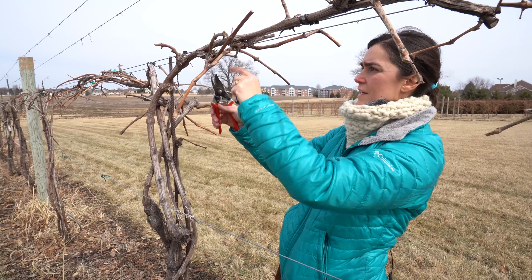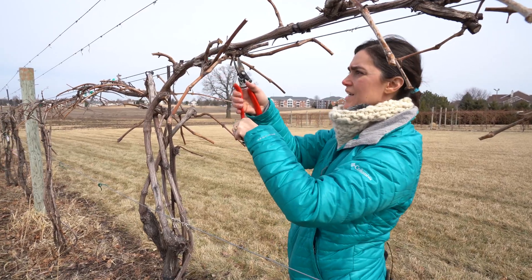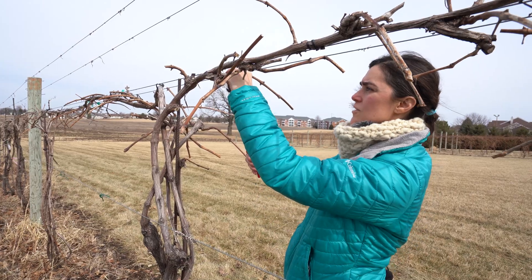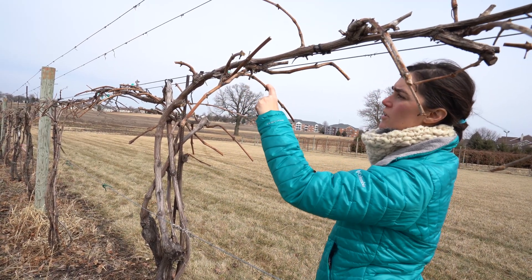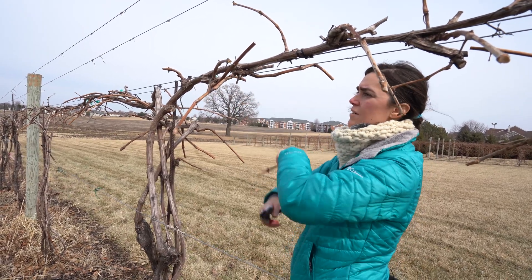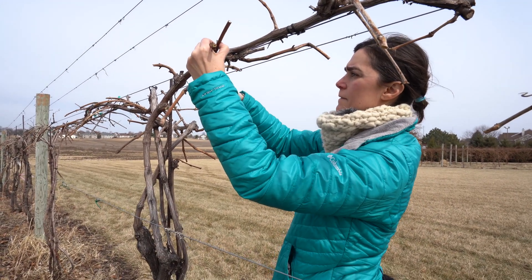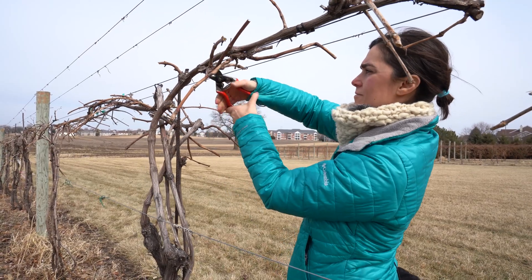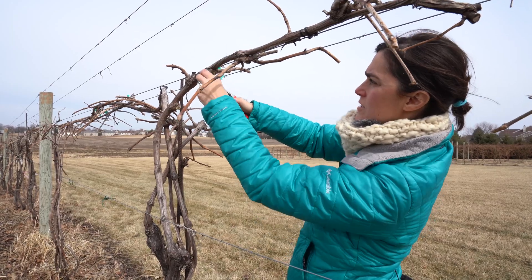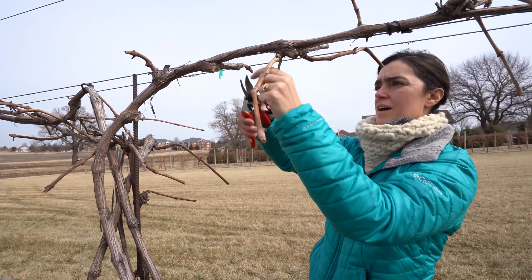Here we have a messy situation with a lot of canes coming out. I want to sanitize and clean all of these areas, not leave any stumps where we can have diseases. I'm going to leave this spur going down — I really like this position. There's one bud here and one on the other side, so I'll cut here. All of this extra growth with the extra spurs, I'm just going to clean them out, getting my pruners in and cleaning as much as possible so I don't leave anything.